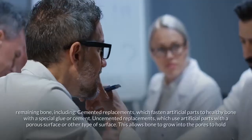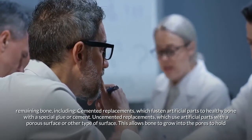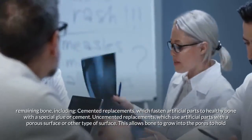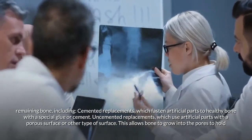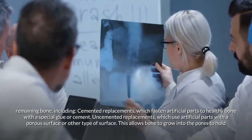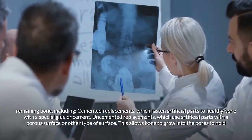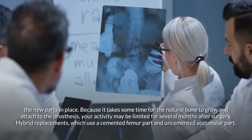Attachment options include cemented replacements, which fasten artificial parts to healthy bone with a special glue or cement, and uncemented replacements, which use artificial parts with a porous surface that allows bone to grow into the pores to hold the new parts in place.